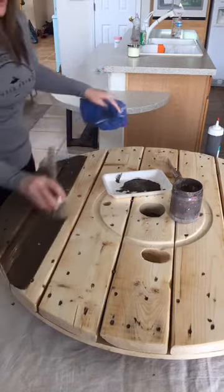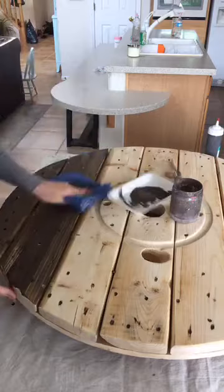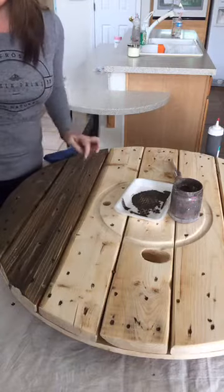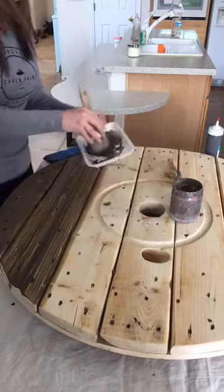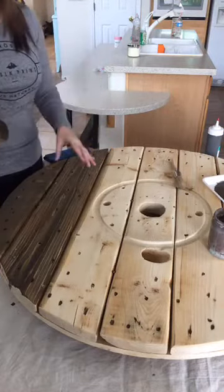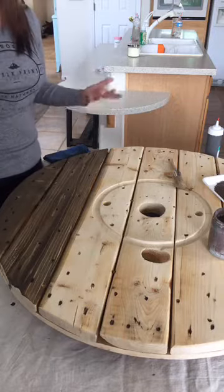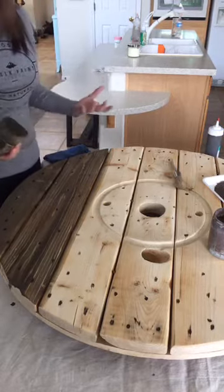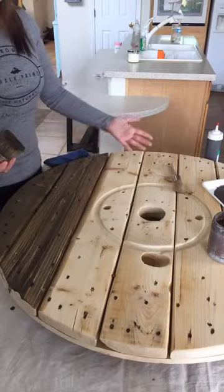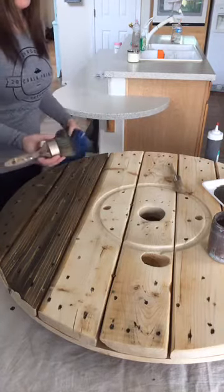Go all the way from one end to the other, and do one slat at a time because chalk paint dries very quickly and you don't want it drying before you've had a chance to wipe it off. Can you see how gorgeous that grain is showing through? You really can only do this with chalk paint — not with paint that doesn't have chalk paint powder in it, because it won't have the same effect or properties. This is so much cleaner than using traditional stain, and I can adjust the color or opacity as I go, whereas with traditional stain, you can't. You also don't know how traditional stain will act with different species of wood.